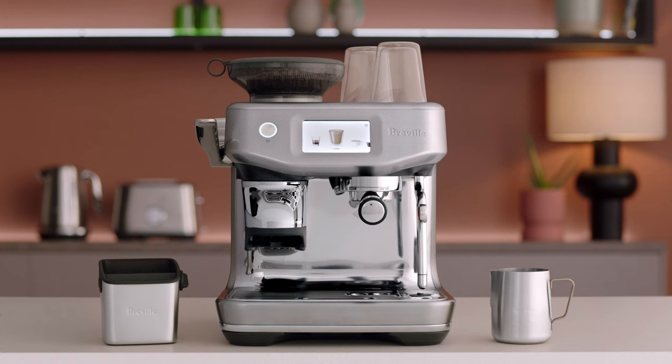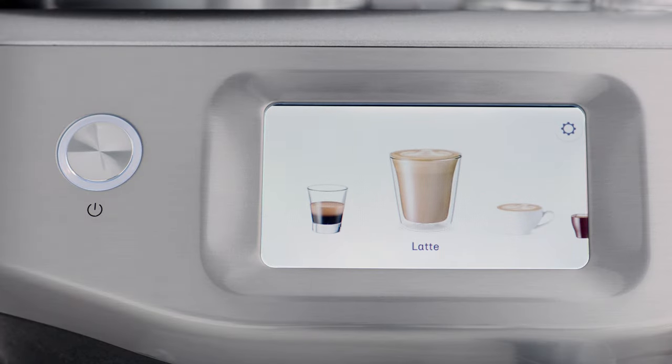The Barista Touch Impress comes pre-programmed with all your cafe favorites, from espresso to cappuccino. Simply swipe and select. Now let's make that latte, shall we?